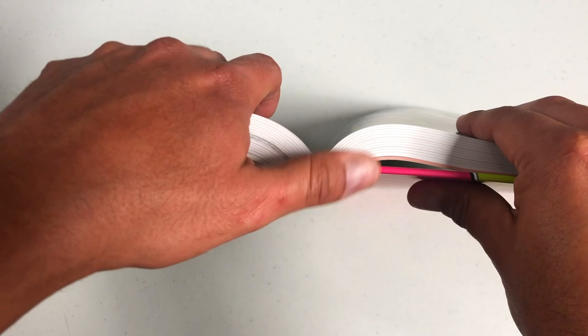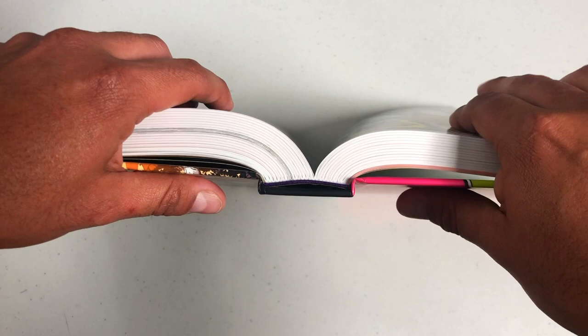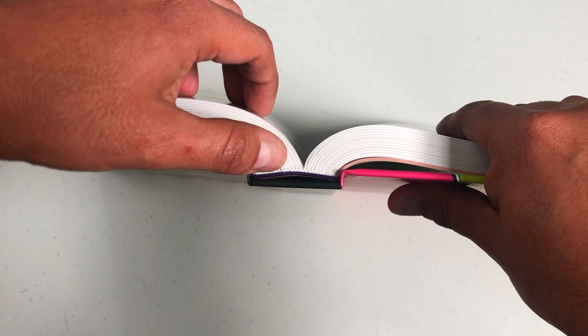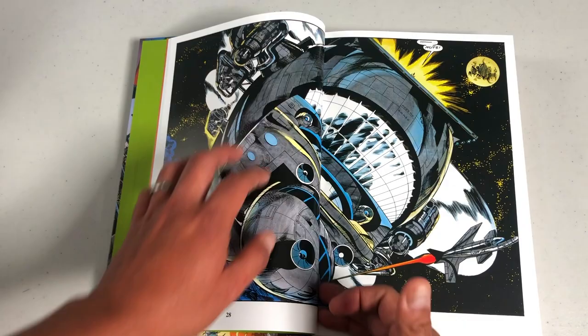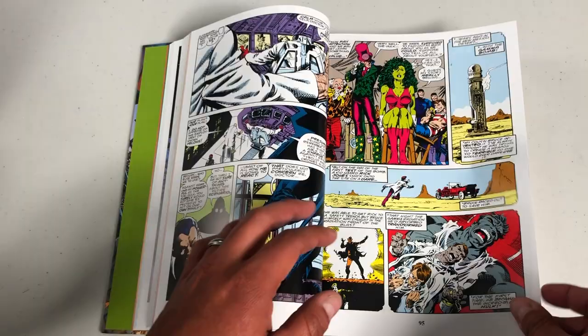Now let's talk about the binding and paper quality. It's a flat spine with very little curve — that could possibly be fixed with the ruler trick, but I don't really recommend it as it could also damage your spine. There is a little bit of an eye opening, not as much as the Wolverine or JMS Spider-Man — this one has a flatter inner eye, which means you'll get a little bit of gutter loss. Without holding it down the book does stay open though, which is good. It is 752 pages.